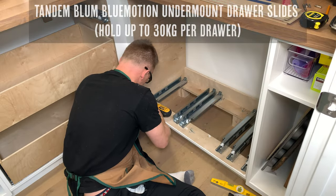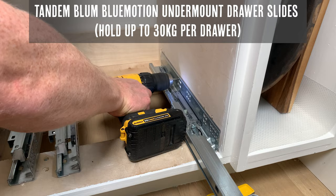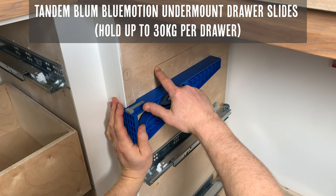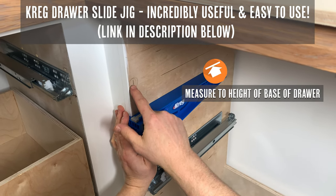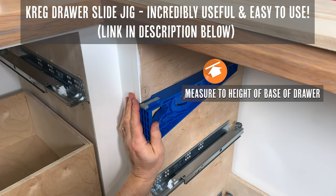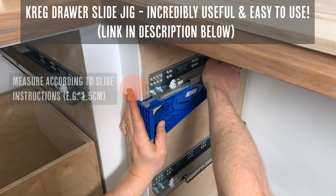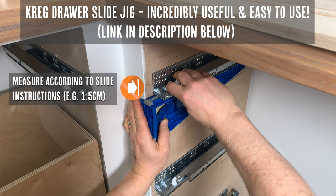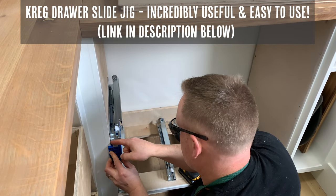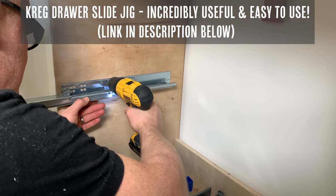Before you build your boxes we recommend installing your drawer slides. This will make sure you can double check your measurements and that everything will fit perfectly. We chose the Tandem Blumotion undermount drawer slides as we love the look of them and they can hold up to 30 kilograms per drawer. We also highly recommend the Kreg drawer slide jig — it's absolutely incredible and makes installing these drawer slides a breeze. All you have to do is measure to the height of the base of the drawer, measure how far back your slide has to sit (ours is 1.5 centimeters), hold your jig in place or clamp it, and drill those slides in.